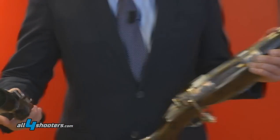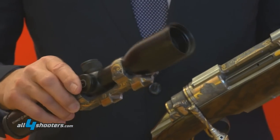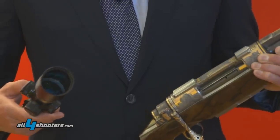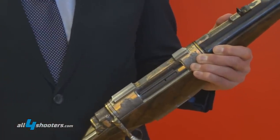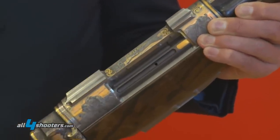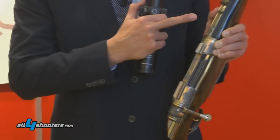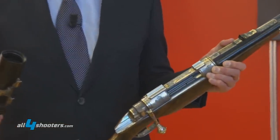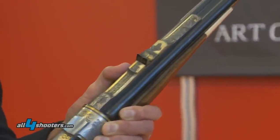It's very easy to remove the scope very quickly. For hunting, it's very important. If we shoot at close distances, then we don't want to use the scope, so we put off the scope in the backpack, and you can shoot with an open sight or with a red dot sight. So also on close distances, it's a super fast double rifle.